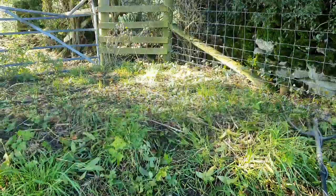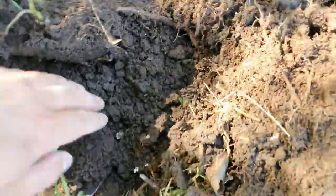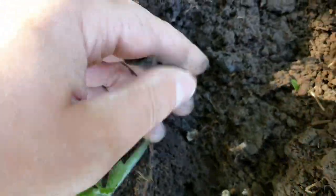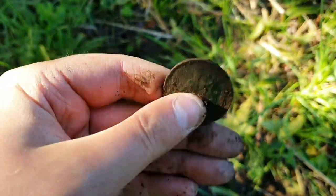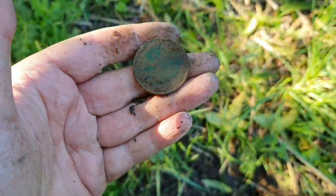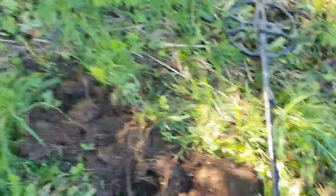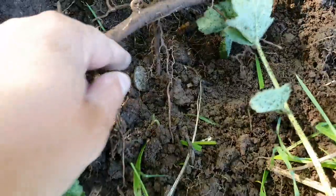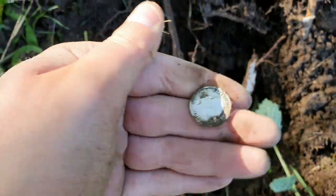Only two coins so far. I was about to walk away and then I checked the hole again and there was another signal — I think it's going to be the same again. Another penny — guessing it will be George again. Yep. Well, at least that's three coins. And still in the same hole there was another signal.